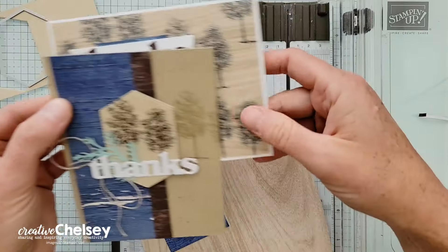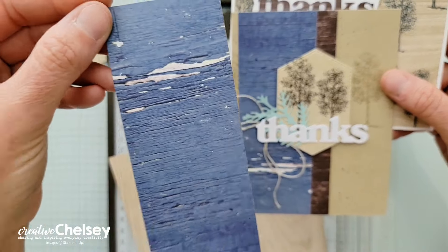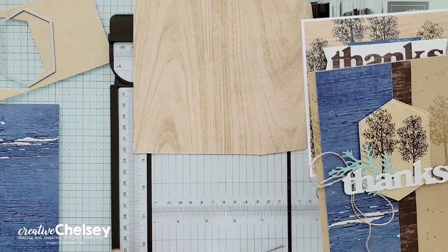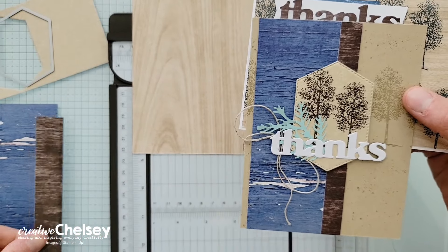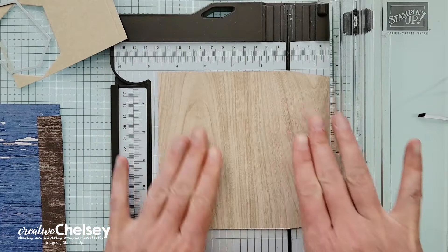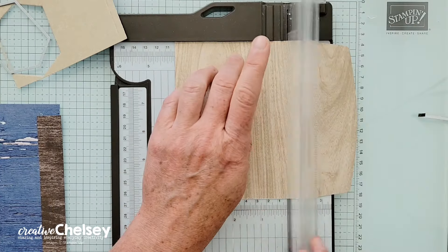To make these cards, we're going to gather up all of the scraps. We have this Misty Moonlight wood grain scrap, our envelope, and this large front piece. We have the dark wood grain piece and the crumb cake piece. Let's start with our envelope — that's the one that needs the most cutting. We're going to cut a four inch by five and a quarter inch piece.